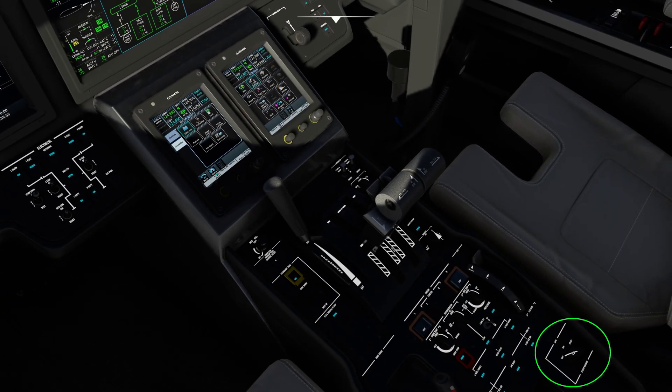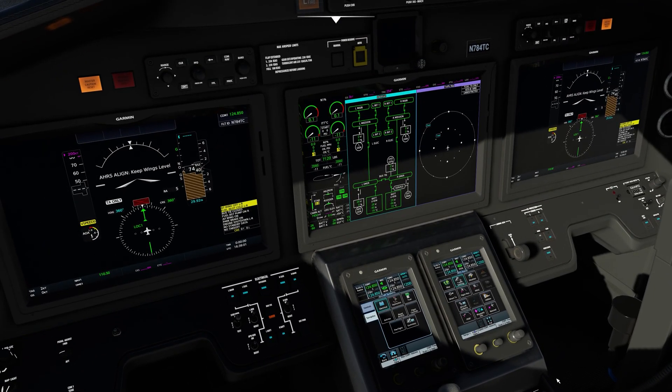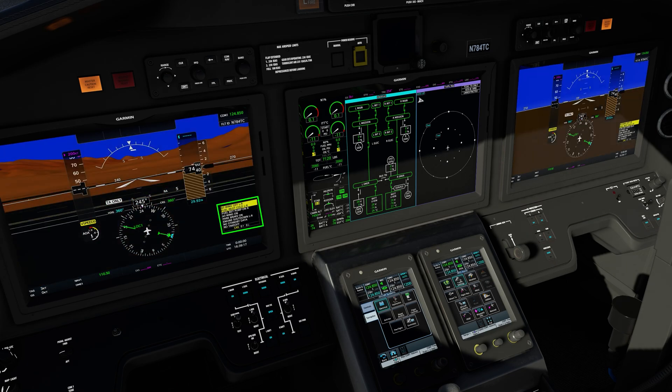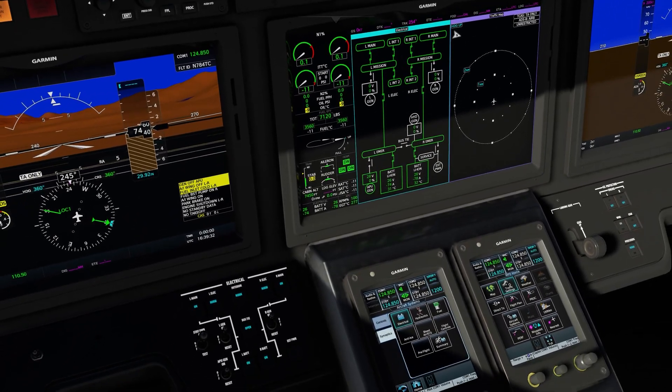To start the APU, simply go over to the start position. Looking back at the MFD, the APU start needs to be monitored. The APU RPM will go to 100%, and when the start is complete, the APU generator can be turned on. If it's not turned on, a CAS message will appear. Another indication the generator is not on — the load will be at 0%. The batteries are powering the whole airplane right now, but when the APU generator comes on, this relay right here will close and connect the line from the APU generator to the left emergency bus.